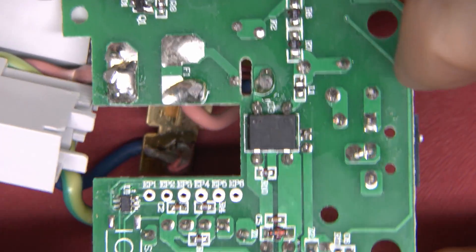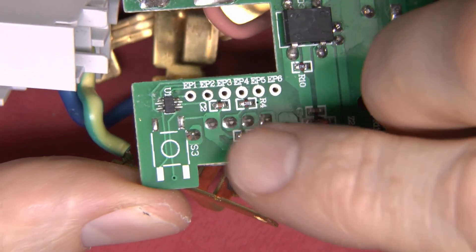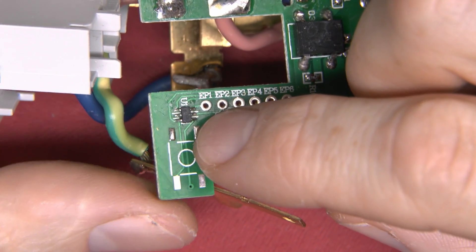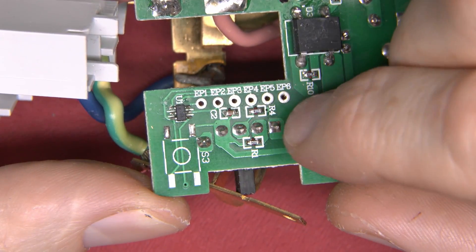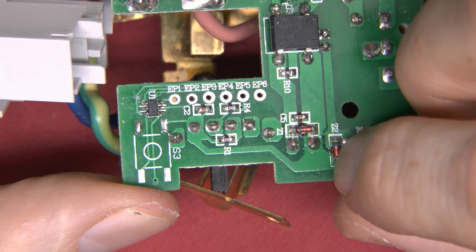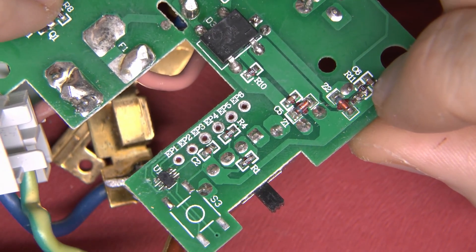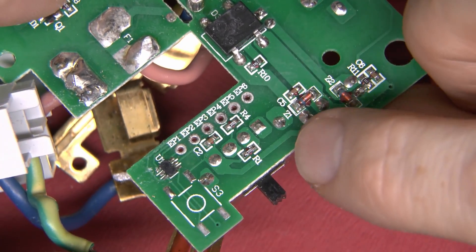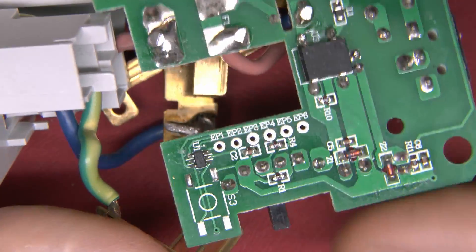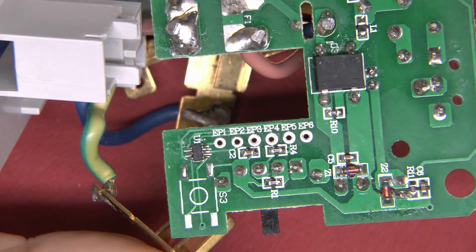There's a diode across the relay so when you turn it off you don't get a big spike of current that would destroy the transistor. A couple of resistors and not a lot else. On this side there's a little chip which is presumably a microcontroller of some kind — a 6-pin device. There's what looks like a programming header adjacent to that. So it's basically all done in the chip — just a simple timer with no external crystal, using some sort of internal oscillator.